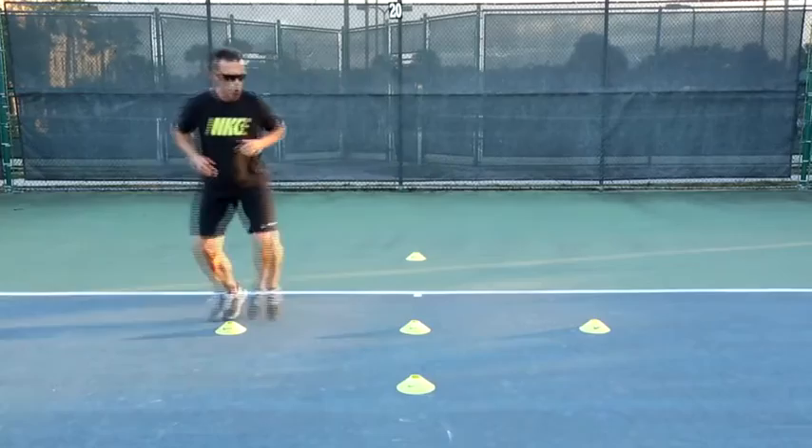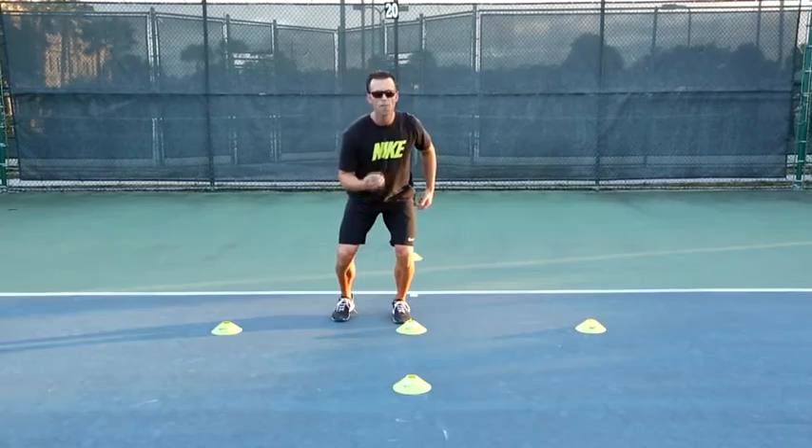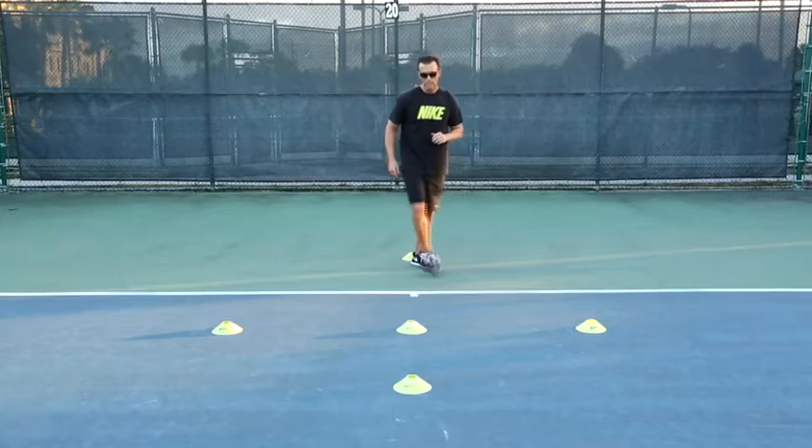I'm going to go around that middle cone, and then when I'm around this cone again, it's very important that I'm loading that hip for another explosive first step, get around the cone, and back pedal.